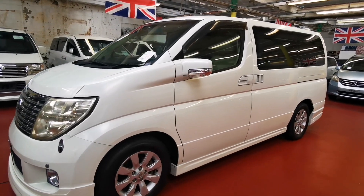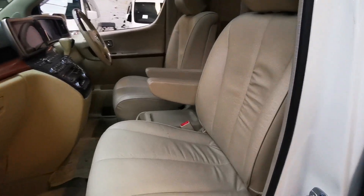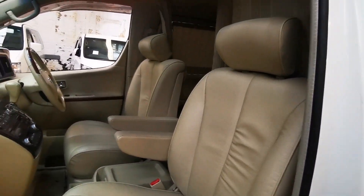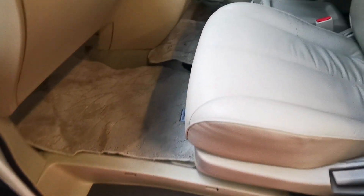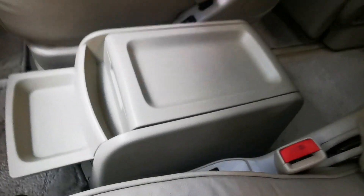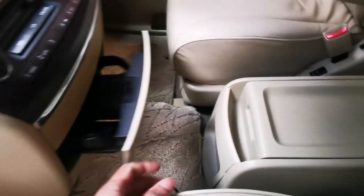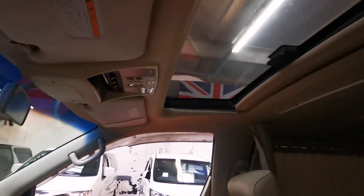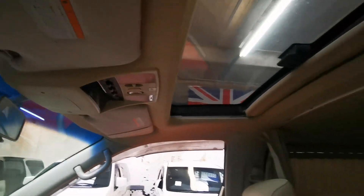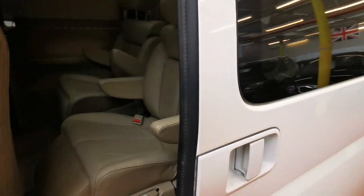It comes with the side camera and also reverse camera. Both side doors are electric. The front seats are heated seats. And that's how you operate your electric curtains. The middle doors are electric, which can open by hand or by the fob.